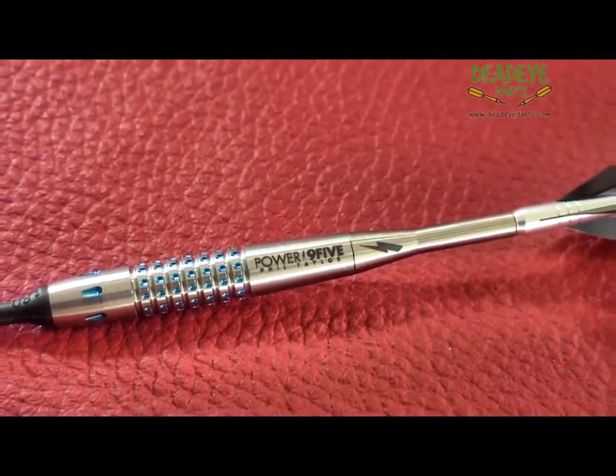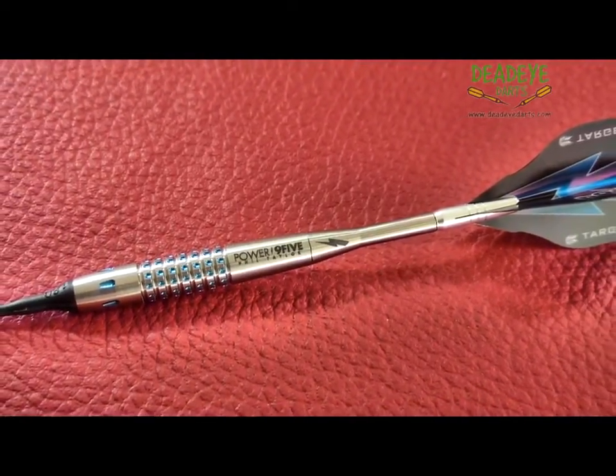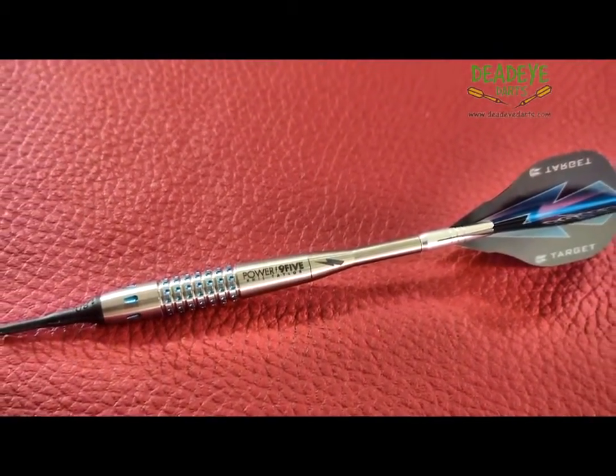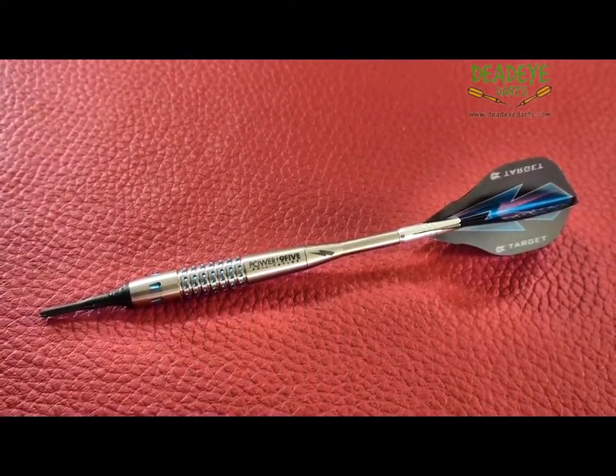This dart will be a 3 plus on the Deadeye Grip rating scale. The Deadeye Grip rating is based on a 1 to 5 scale, with 5 having the most grip. The darts come with Target's lifetime tungsten guarantee.